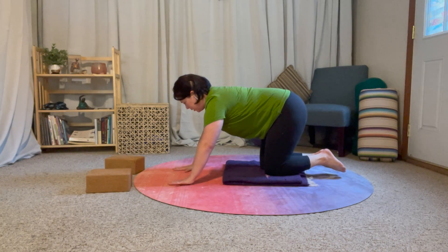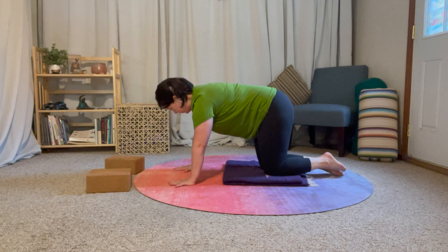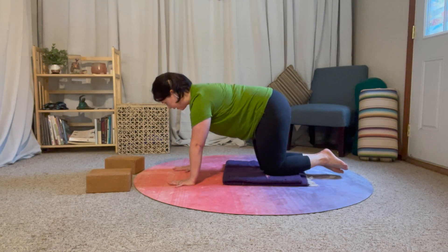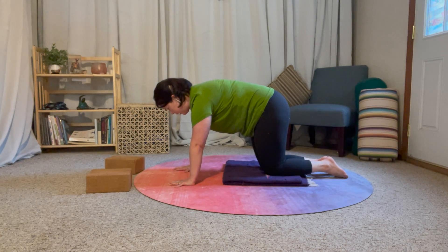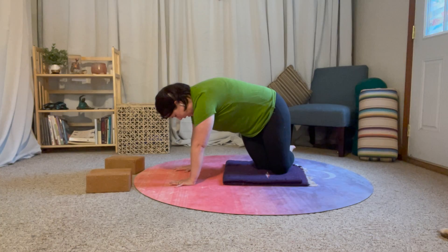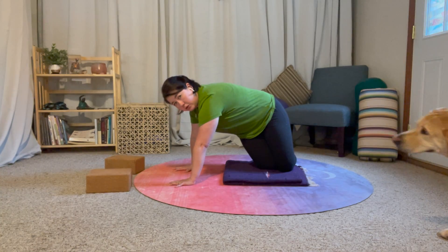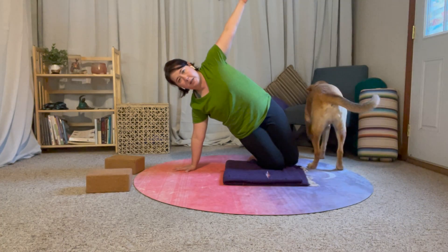I'm going to transition to side plank on my right arm. I'm pressing into the ground, rooted through both hands, belly wrapped in a hug. I'm going to pivot both feet to the right, keeping my belly nice and strong, and open up to the side.